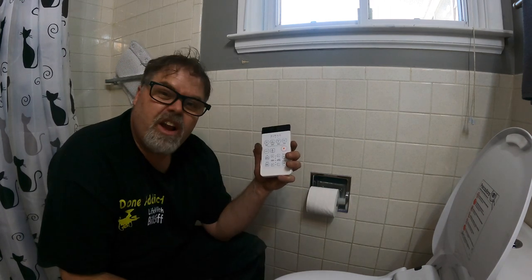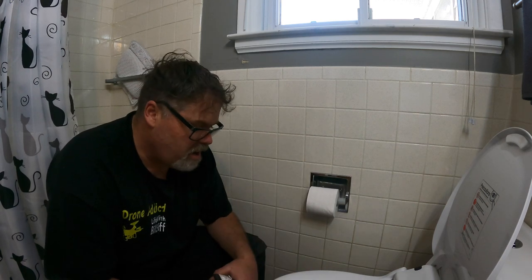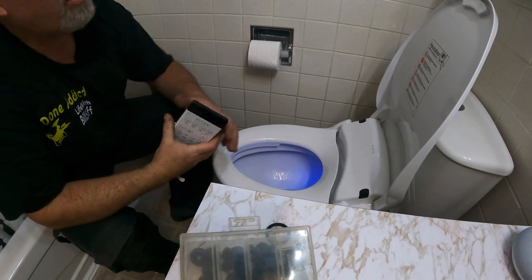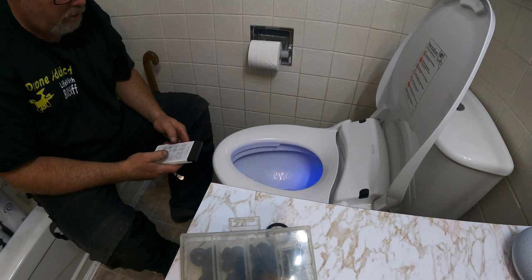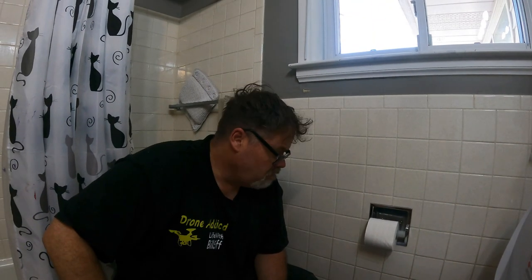Nozzle cleaning works great too. There you go — if you want yourself an Alpha bidet, check it out. The only thing I can tell you is it doesn't have the raw pressure the other one had — you can't get a full blast out of it — but it pinpoints your target a little better than the old one did. It lights up, the lids don't slam, and we're doing pretty good. Links are down below. Thanks for being here — don't forget to subscribe, like, hit the notification bell, and we'll see you on the next one.